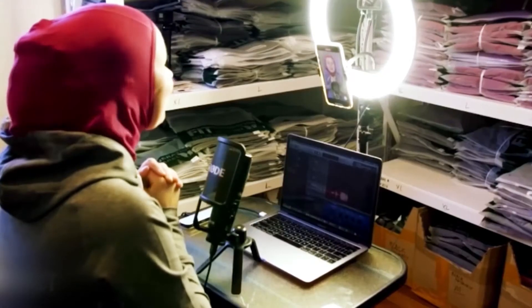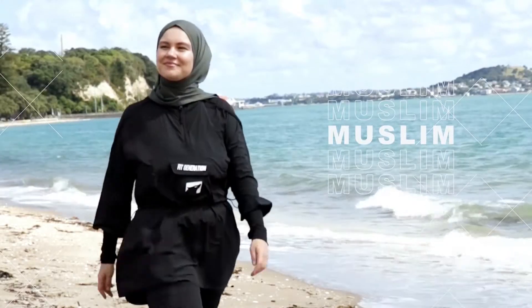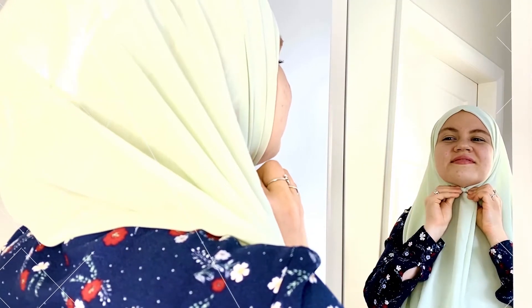Salaam, I'm Veronica Adali. I'm a revert to Islam, a founder of a modest activewear brand, a content creator, a wife and a mom. I share my life and business journey as a Muslim woman living in New Zealand.